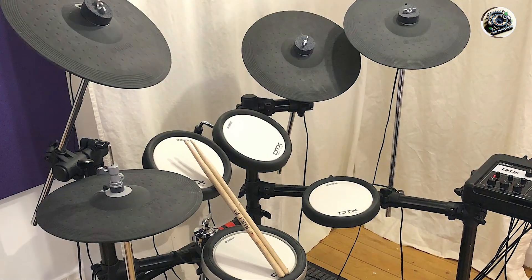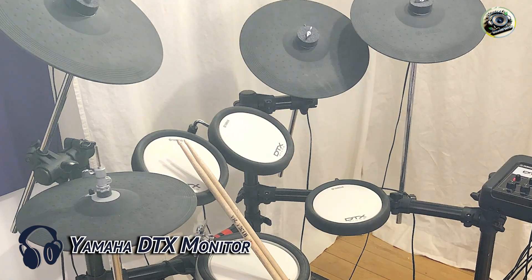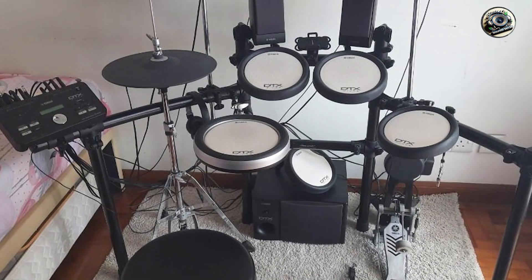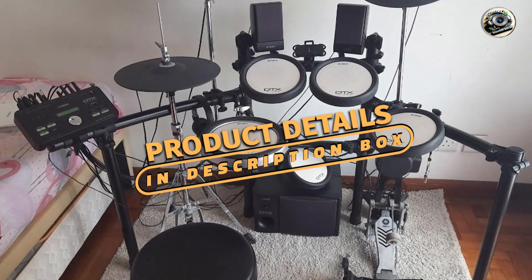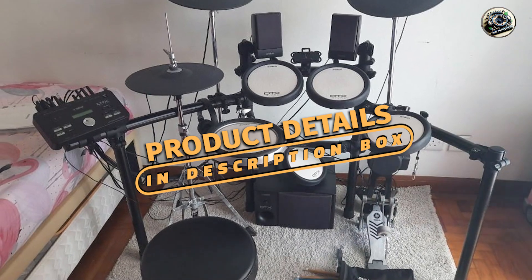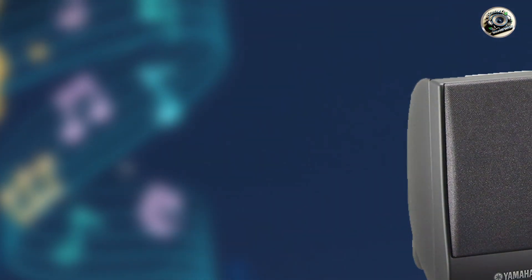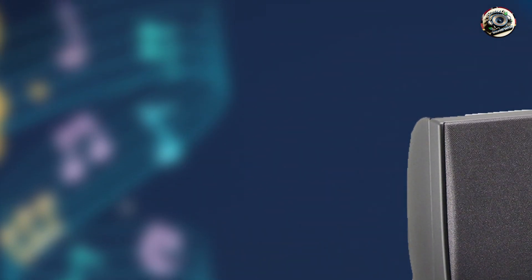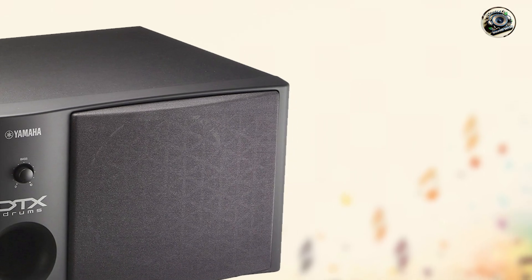Coming in at number three is the Yamaha DTX Monitor, a specialized amplifier designed specifically for Yamaha electronic drum kits. Engineered to reproduce the unique tonal characteristics and dynamics of Yamaha's DTX series, this amplifier delivers clarity and precision for immersive drumming experiences.